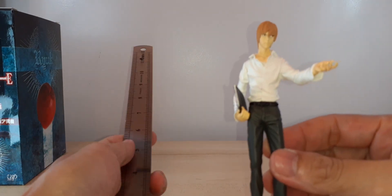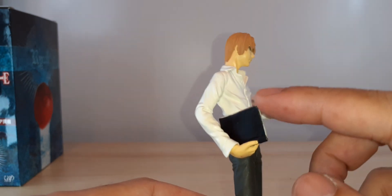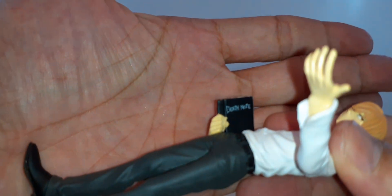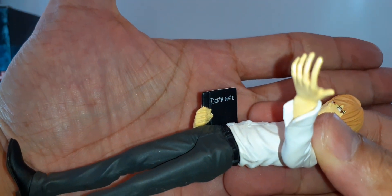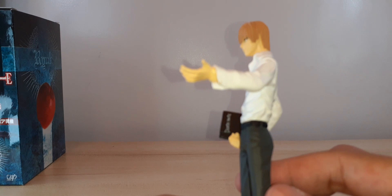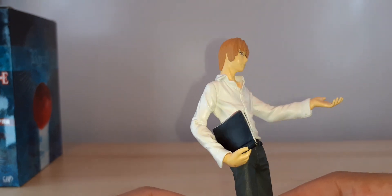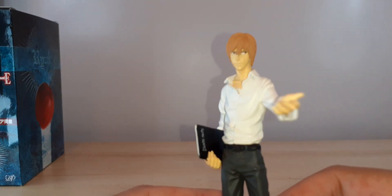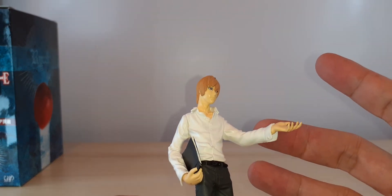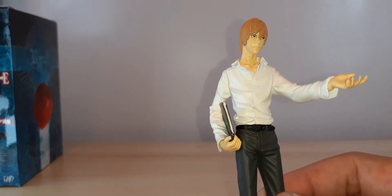Here we have it — it's a very small figure. As you can see, he's holding his Death Note notebook. This is an authentic one. I've seen a lot of online shops that sell this by the set — set of five or six — so you get Light, Ryuk, Rem, Misa Amane, and L, I think. Five or six figures.